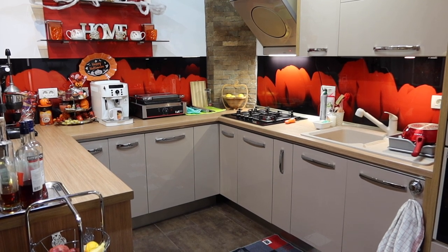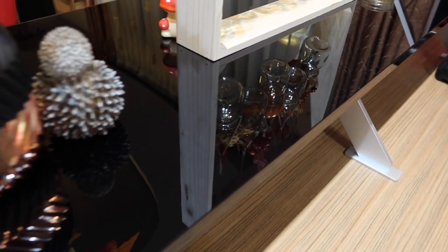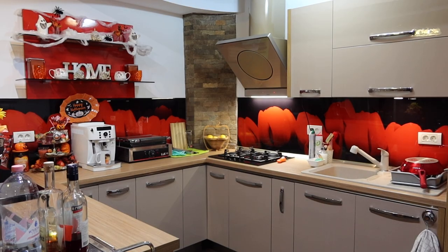No more dust or smelly dirty dishes in the sink. This evening I also took out the garbage because the next day was garbage day, but I didn't film it. This is how you can clean your kitchen in only 10 minutes so you can have a fresh start of the day tomorrow.